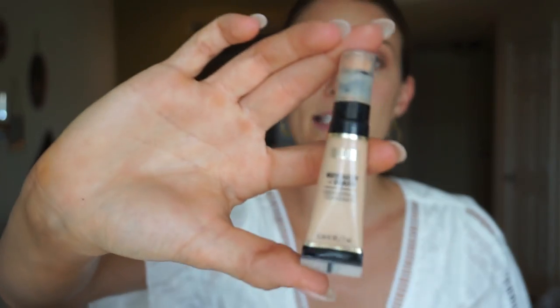The two concealers I'm going to apply: this is the NARS Radiant Creamy Concealer in Custard, and then this is the Milani Retouch and Erase in the color Fair. First I apply the NARS, and then I top it off with the Milani.